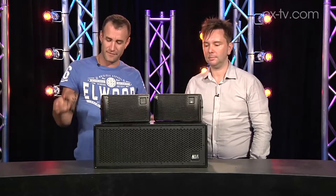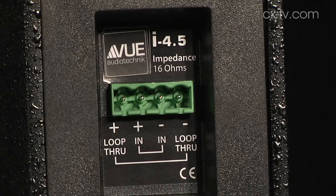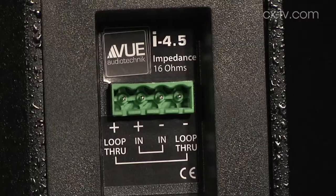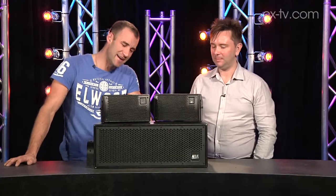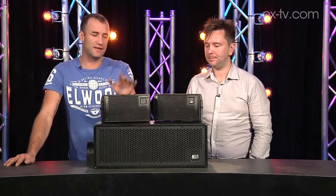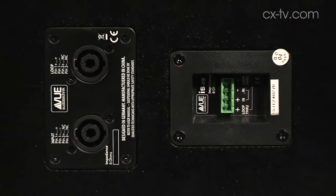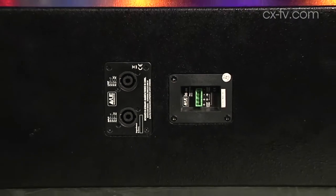You get all the brackets and stuff with it, and it's got little green things on the back — I think they're called Phoenix connectors. So Phoenix connectors for input and loop. 16-ohm impedance means you can quite happily hang four of these off a single amp channel and drive it down to four ohms. You can run a lot of this stuff off not much in the way of amplifier. They also do an active version of the sub as well.